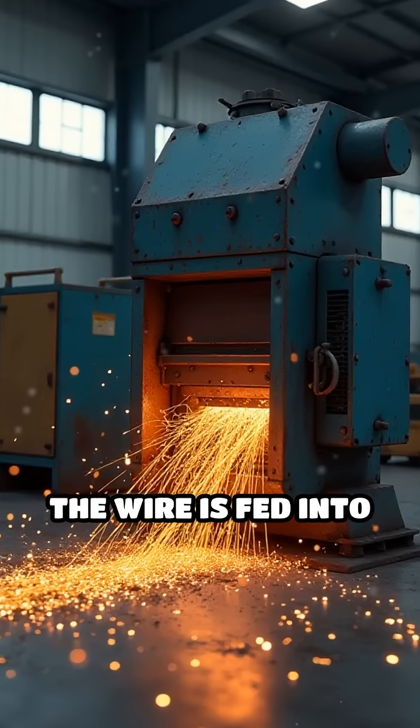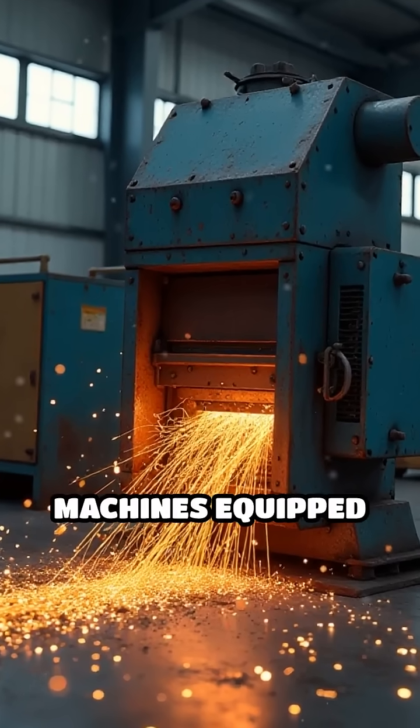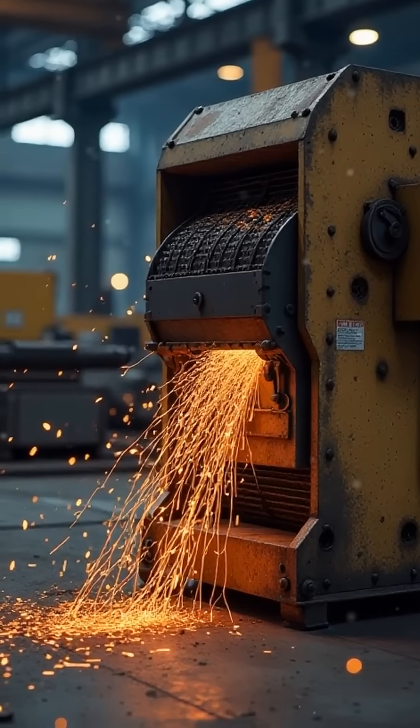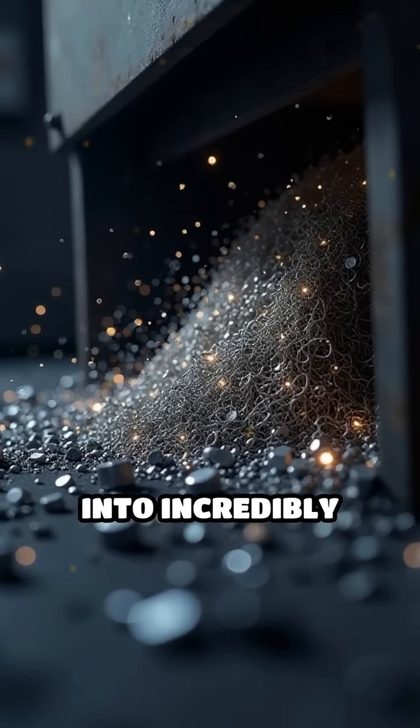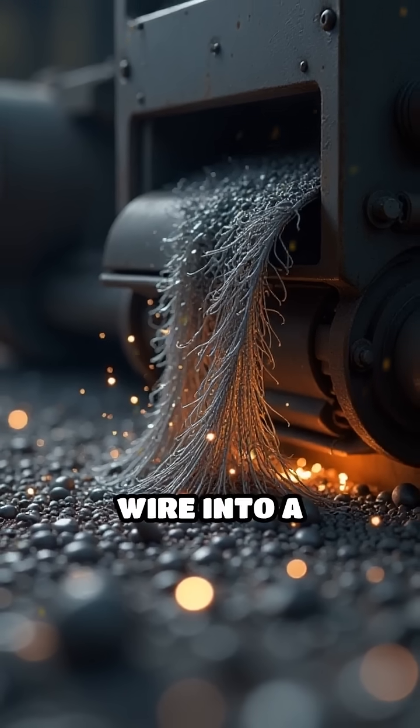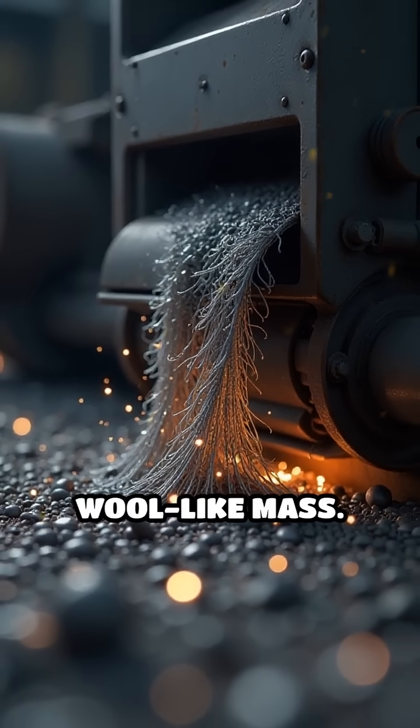Afterward, the wire is fed into specialized shredding machines equipped with sharp, rotating cutting blades. These machines slice the steel wire into incredibly fine, curly strands, effectively turning a rigid wire into a flexible, wool-like mass.